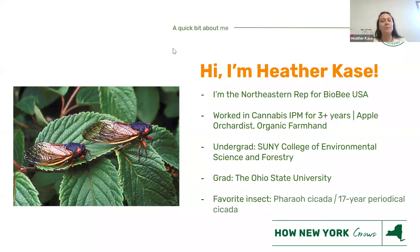I'm a Northeastern representative for BioB USA. I've worked in cannabis IPM for about three to three and a half years, but I've also done apple orcharding and organic farming. I did apple orcharding in Maryland, and for organic farming I worked on the Wegmans Organic Farm for a few seasons. I got my undergraduate degree in environmental biology at the SUNY College of Environmental Science and Forestry. I'm currently working on a graduate degree at The Ohio State University in the Masters of Plant Health Management, which covers not only entomology but plant pathology as well.